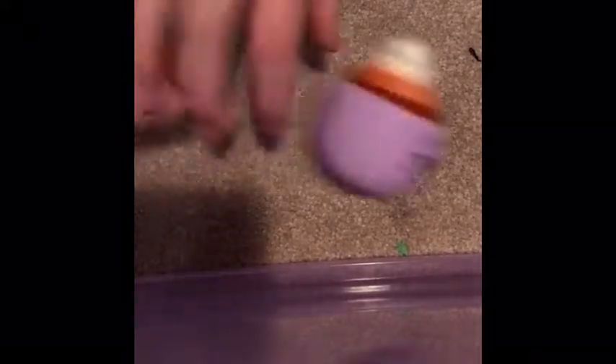Now I'll show you a not-as-good one. This is a Shopkins squishy. I love this one — it's hot chocolate. It has a cute little face, but it's not very squishy. I just think it's really cute.